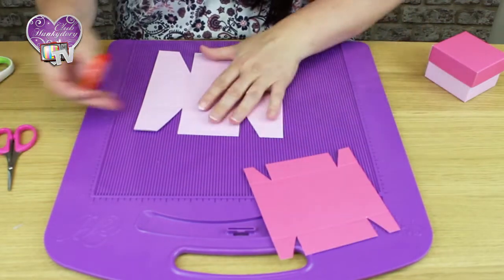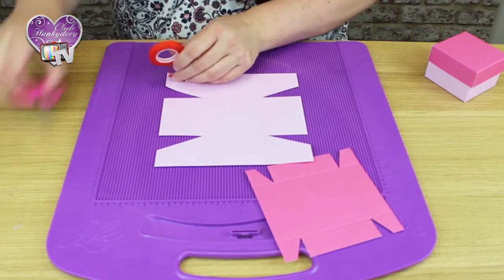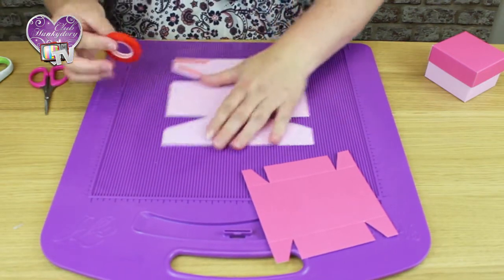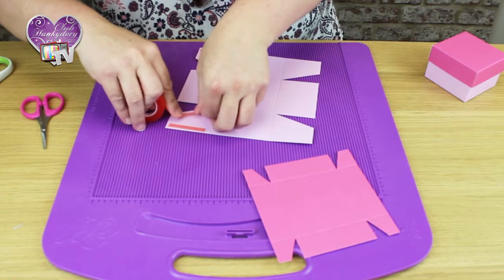Next we're just going to use some high tack red tape, and just pop a couple of pieces on each flap to make sure it stays together.